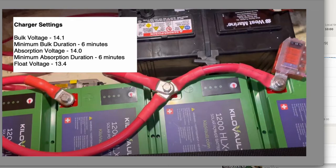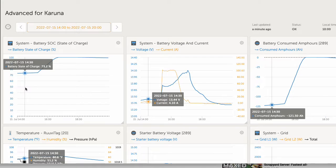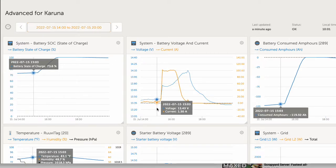Float voltage is 13.4. Something we noticed with lithium is that the float voltage of 13.4 is less than the resting voltage when the battery's state of charge is over about 80%, causing the battery to slowly lose charge over time while at the dock. On our first day when we got to the boat, it was only at 73%. So I turned the inverter charger from charge-only to off, then to inverter charge, and started the cycle over.